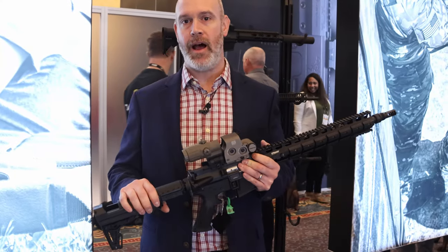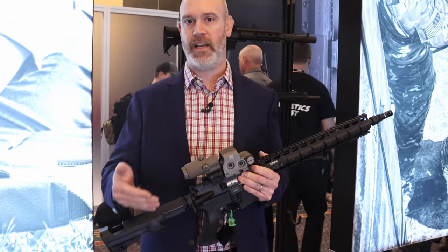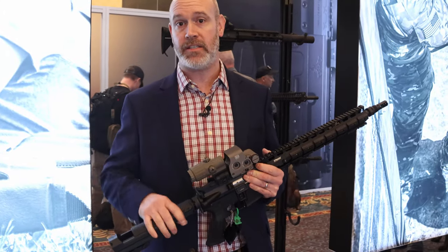Hey, I'm John with EOTech and I want to talk to you a little bit about some of the new products EOTech has got coming out for 2020.